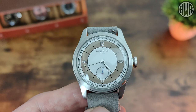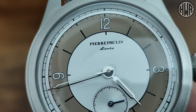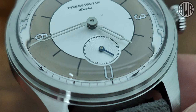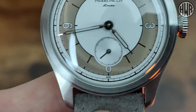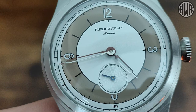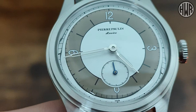Getting back to this one, let's zoom in on the dial. It's a fully printed dial — nothing applied — with the Pierre Paulin branding. There's a sub-dial at six o'clock with what I think is a blued hand; at certain angles it looks black, but at the right angle it has a nice metallic blue. The hour and minute hands are finished in silver. The salmon version, from what I can tell in pictures, also has blued hour and minute hands.